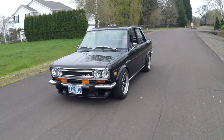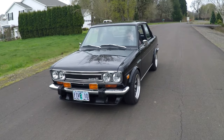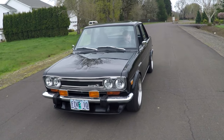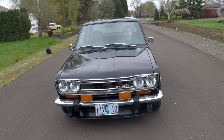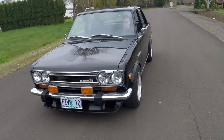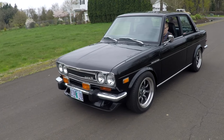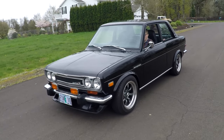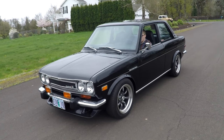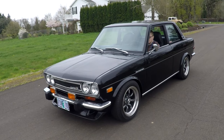Hey, this is Jason with DenWorks. Pretty excited to show you this little 510. Today it's a 1973. They actually only built two doors in 1973 because the 610 came out kind of in a half year. So these are actually, if you're in the know about 510s, pretty rare. You don't see 73s very often. There's a little bit of some subtle differences and things, but these are pretty special cars.